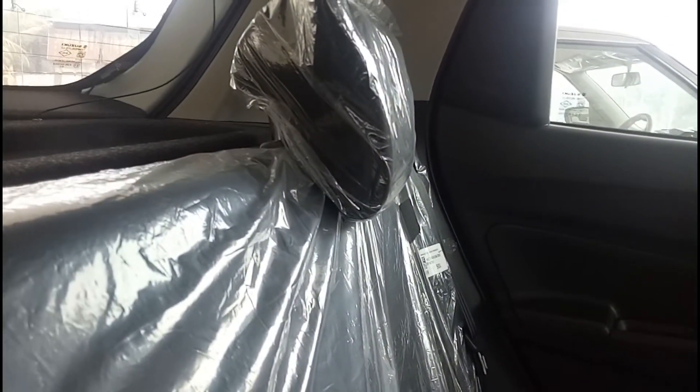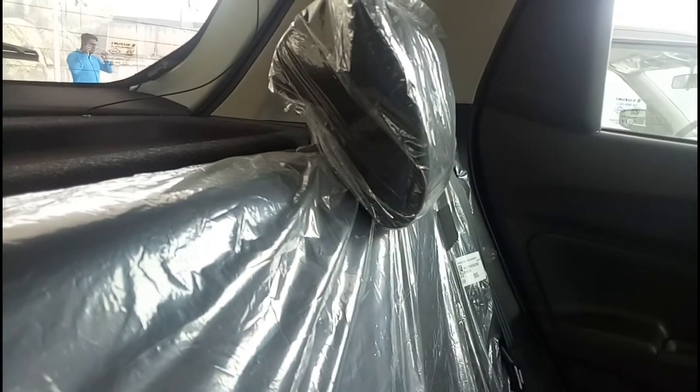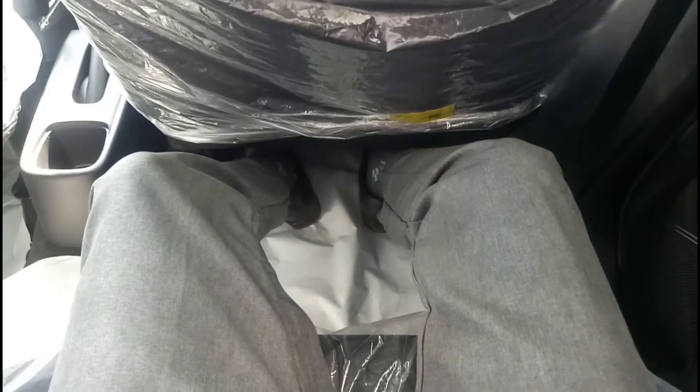Talking about shoulder room, you can fit two adults and a child in the middle, though it would be a bit of a squeeze. The rear seat is a 60/40 split, which helps increase the luggage-carrying capacity. You get two adjustable headrests. On each side there are grab handles to hold on to. In the rear door pads there is a button for the power window and a bottle holder.